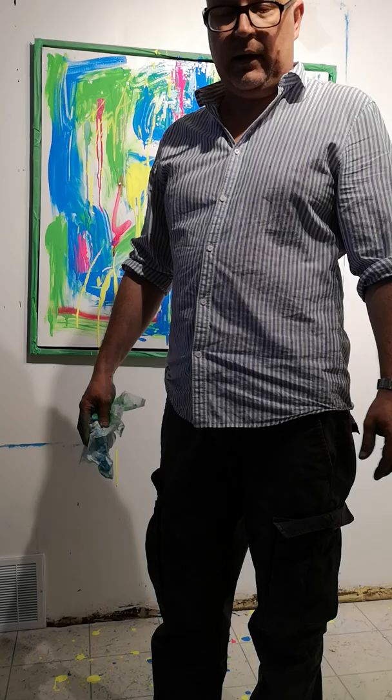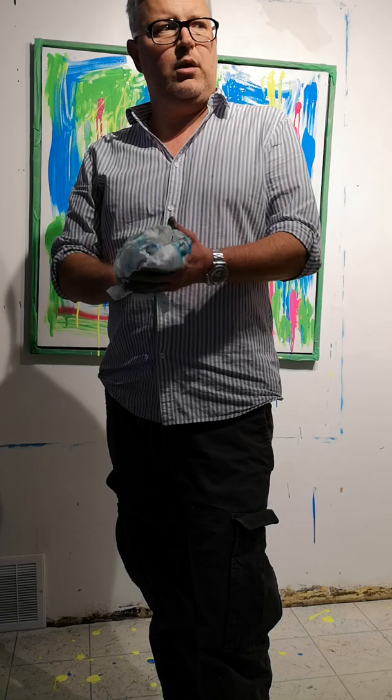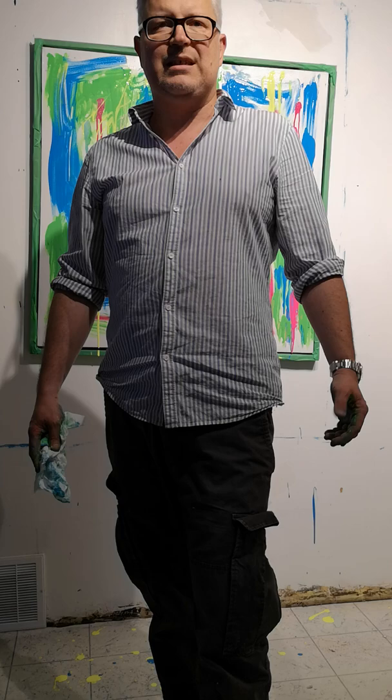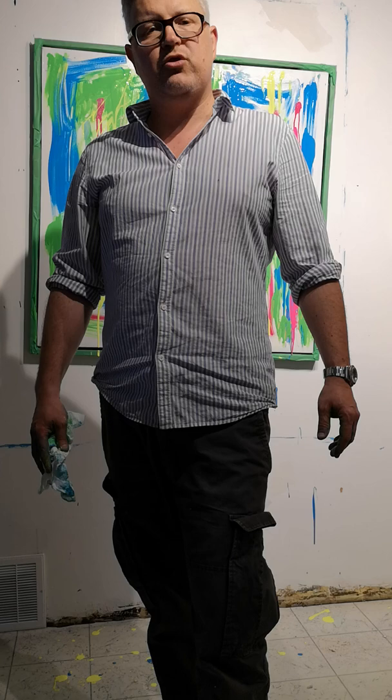This one here looks absolutely incredible. With the neon colors I believe it's popping out and speaking to you. For years, neon has had a bad rap — it wasn't a classical color that a lot of the old masters used back in the day, obviously because they didn't have neon, probably back in the 1600s. But I think it's an intense, dramatic color that I really enjoy using, and I think it's really an underrated type of color.